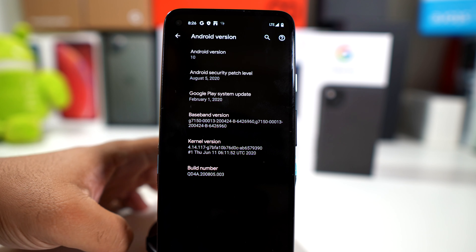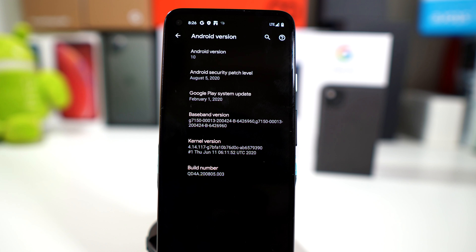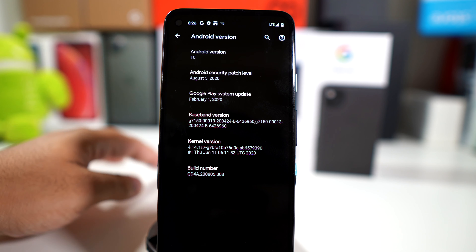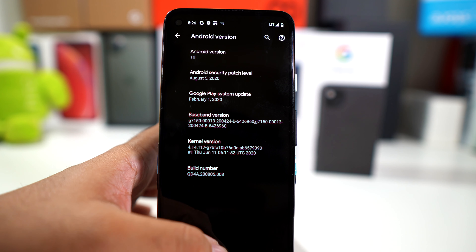So let's go into the Android version. It is running Android 10 out of the box with the August 5th security patch — today is August 6th. I did actually get this a few days ago, so it probably was a little more advanced, but this does have the latest patch.